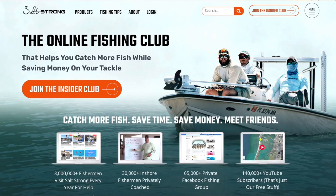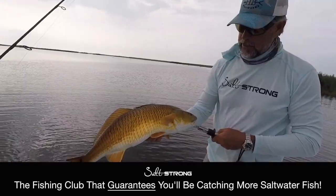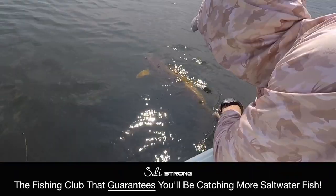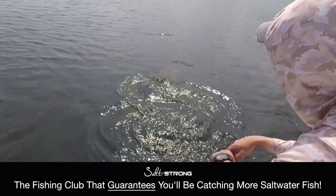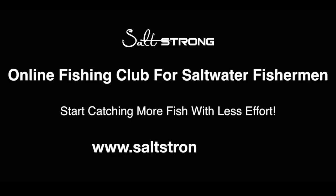If you're new to Salt Strong, just know that we're the online fishing club that'll help you catch more inshore saltwater fish than ever before while saving time and money on all the tackle you need. To learn more, go to saltstrong.com. Hope to see you again soon — live Salt Strong and wear the line today.